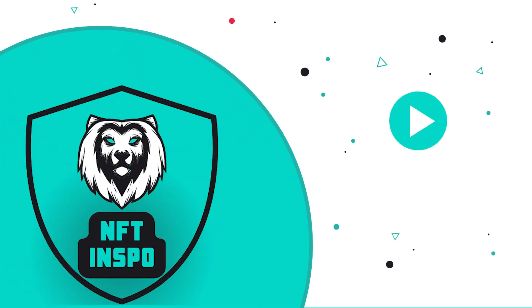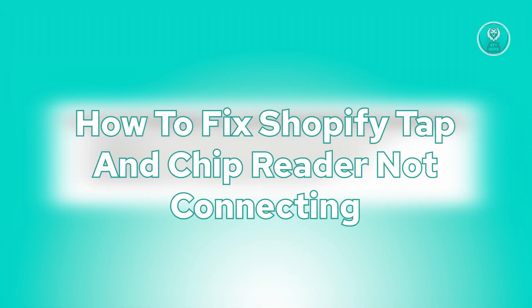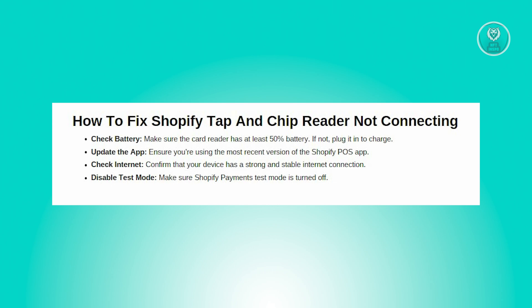Hey guys, welcome back to NFT Inspo. For today's video we are going to show you how to fix the Shopify tap and chip reader not connecting. If you're interested, let's start the tutorial. There are a few things that you can do here to probably solve this issue.